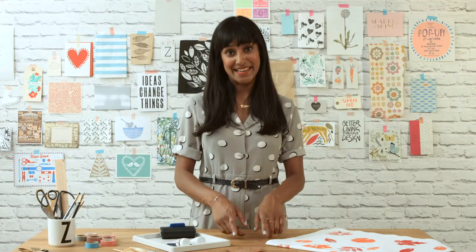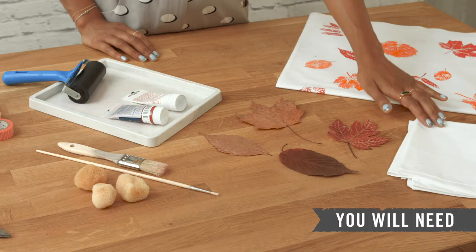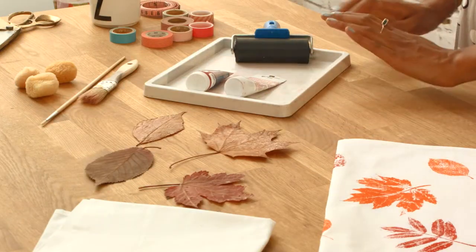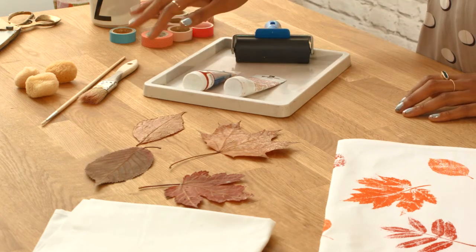Here's a simple technique for printing with leaves that creates this beautiful effect. For this technique you'll need some cotton fabric, some leaves, an ink tray, printing ink and a roller, some paintbrushes and some sponges.